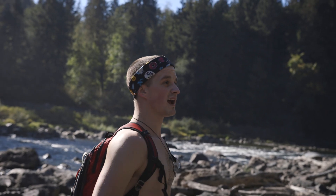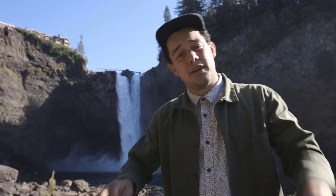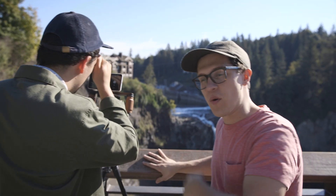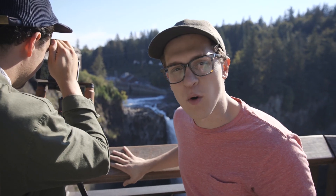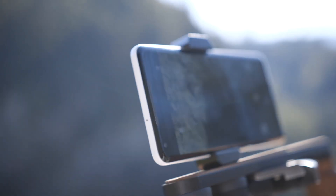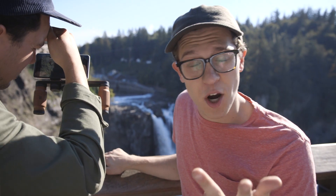Now we're going into video mode. We're going to shoot from up above the falls. We made our way up to check out the video mode on these phones — shooting in 4K at 30 frames per second on the new Pixel and doing the same on the other devices. When shooting video we're looking for colors, dynamic range, and sharpness.